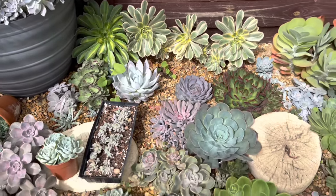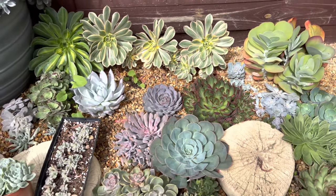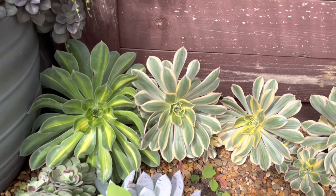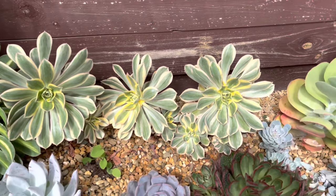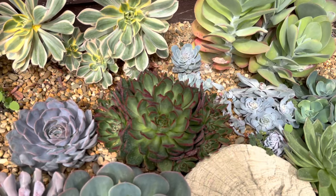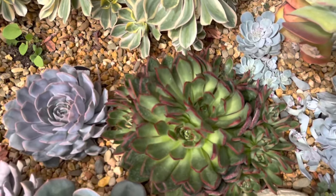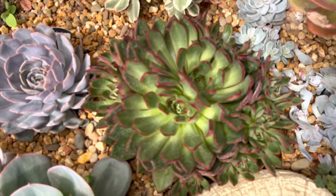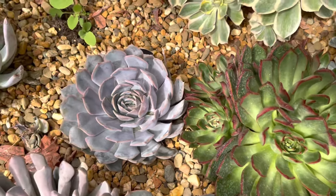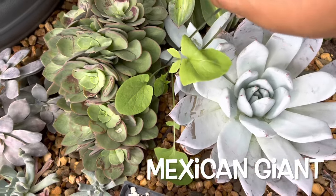Look how big it is now — they are already nearly knitting each other! Here are the Aeonium at the back, pretty Aeonium. And another Benimusume. Then I have the Orion Echeveria. Now this one is Mexican Giant, and I have some weeds in this corner.